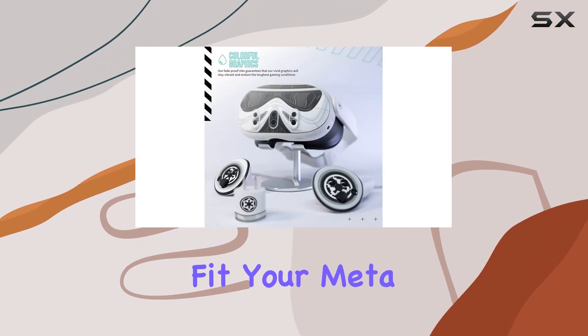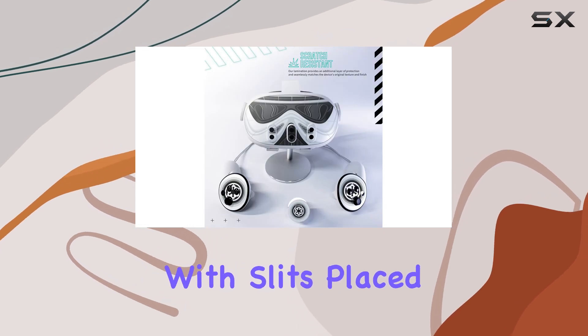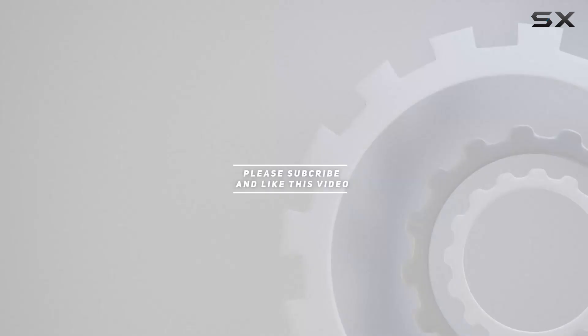It's as if the manufacturers have thought of everything. Laser-accurate cuts ensure that these skins fit your Meta Quest 3 like a glove. The attention to detail is impressive. Check out the video description for the updated price, and thank you for watching.